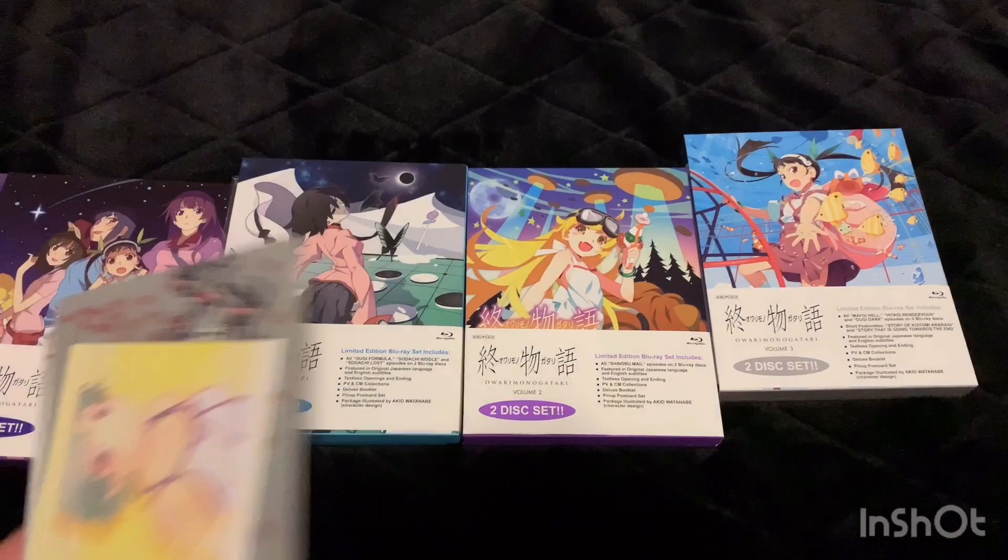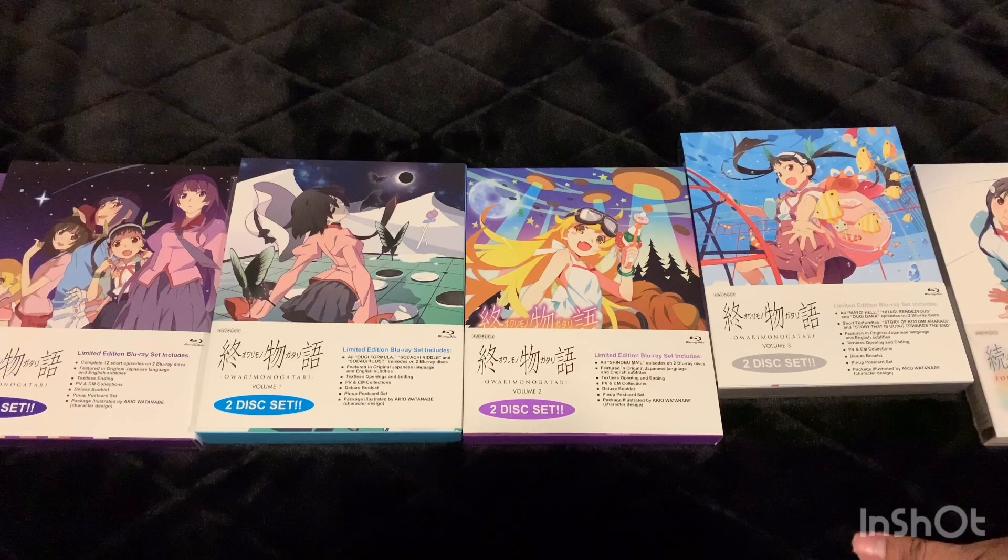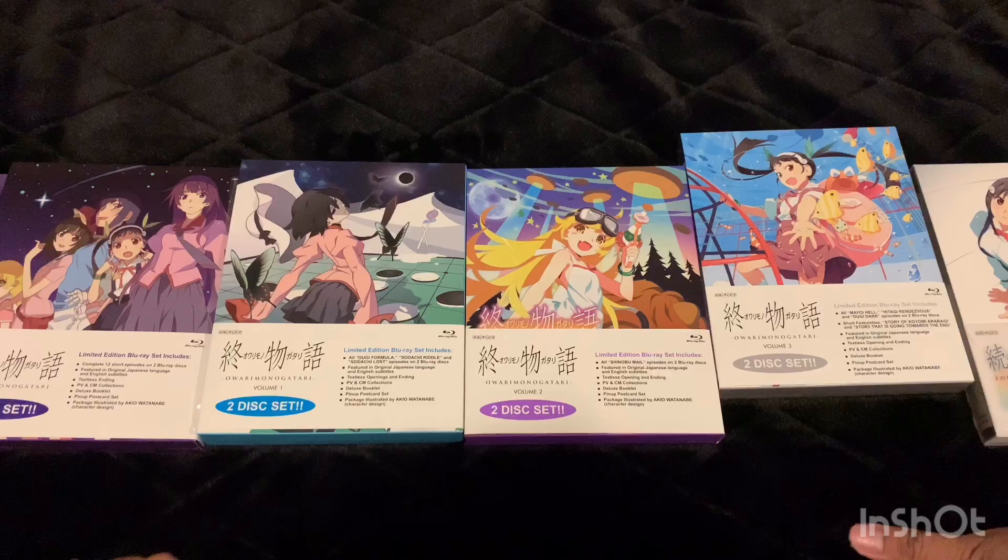So yeah, that was the complete Monogatari series — I now have them all and I'm excited to watch them. Let me know what you guys think about this series; I know a lot of people love it. Let me know what your favorite part is, whether the first season, second season, or this last part. Thanks for watching — please like and subscribe, and I'll see you guys in the next video.